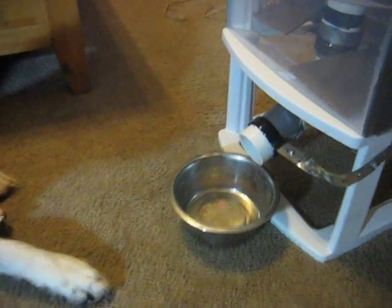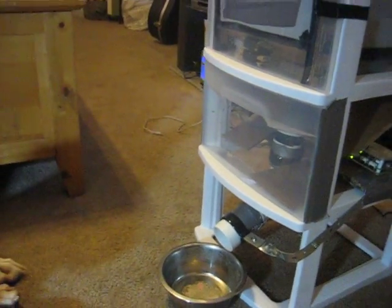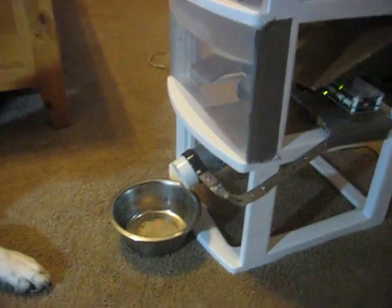Hey guys, this is my internet dog feeder I made using a simple bathroom three-tier shelf, some PVC pipe, duct tape, a CD which I've cut a hole in, and of course the most important part, the I.O. bridge.